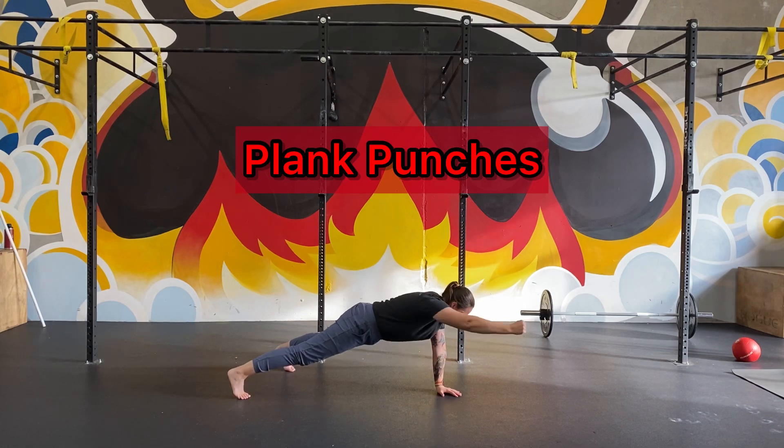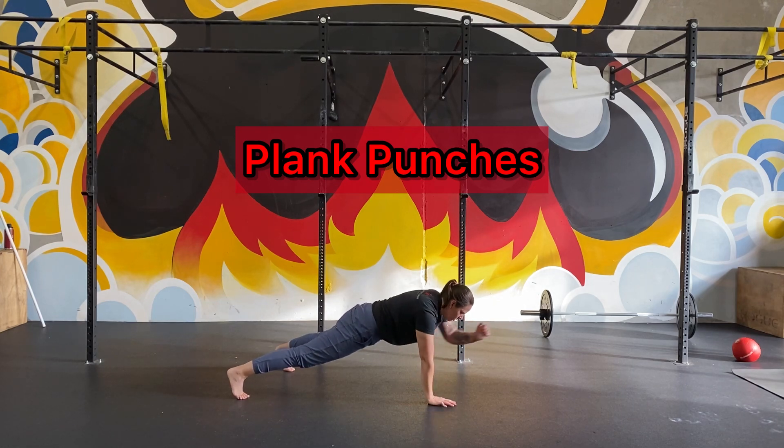For plank punches, same thing — nice, solid plank. You're going to reach out. As your hand comes off the ground, try to keep your hips as still as you can. Keeping your feet wide or putting your knees down is one way to help you keep your hips from rocking.